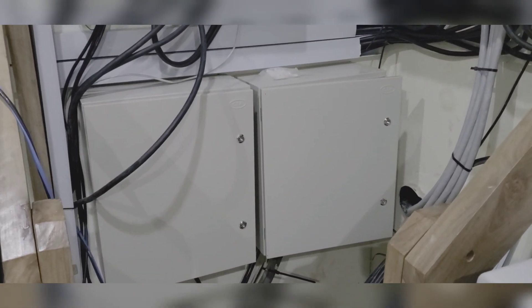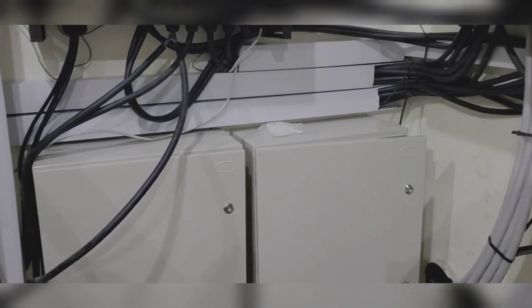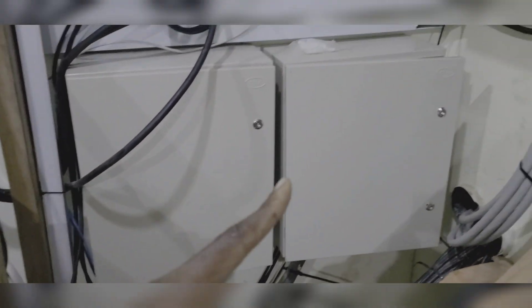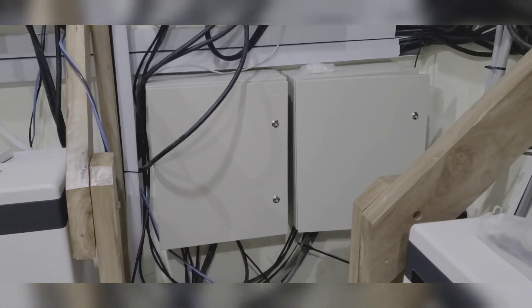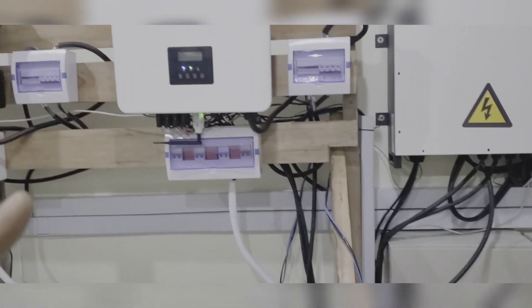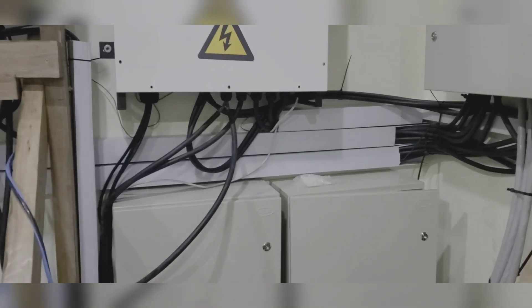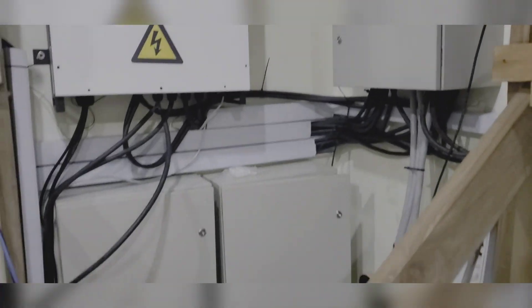The same box also supplies this one here, which is where each of our inverters terminate — here's System 1 and that's System 2. It supplies grid power to allow us to charge each of our inverters. There are two 250-amp breakers and then a 400-amp breaker.